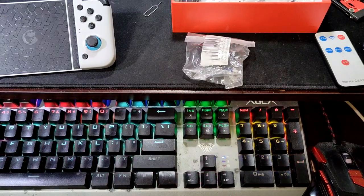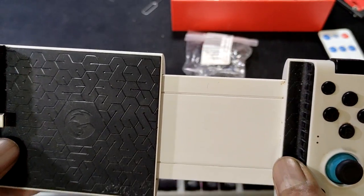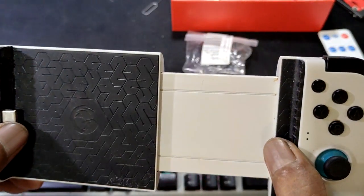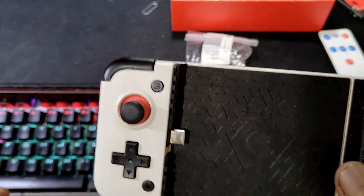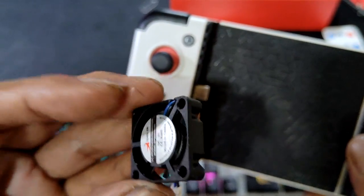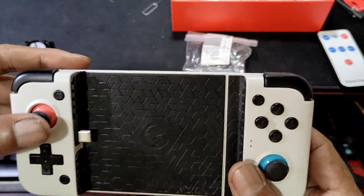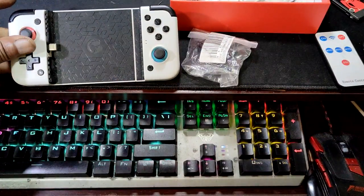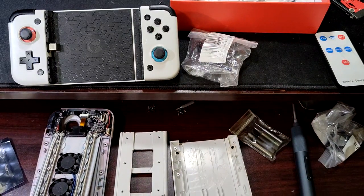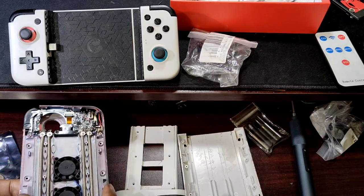Hello guys, welcome back. I'm going to show you how I modified the Gamesir X2 with a fan — this tiny fan. This is the other X2, and this is the one that I've already modified.